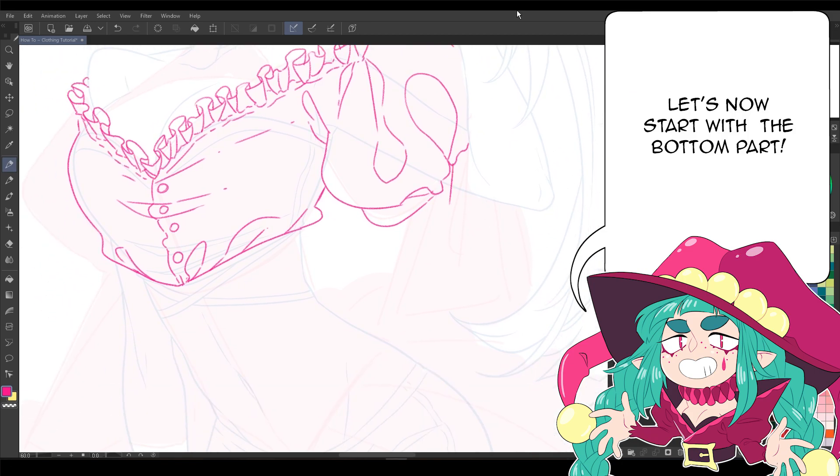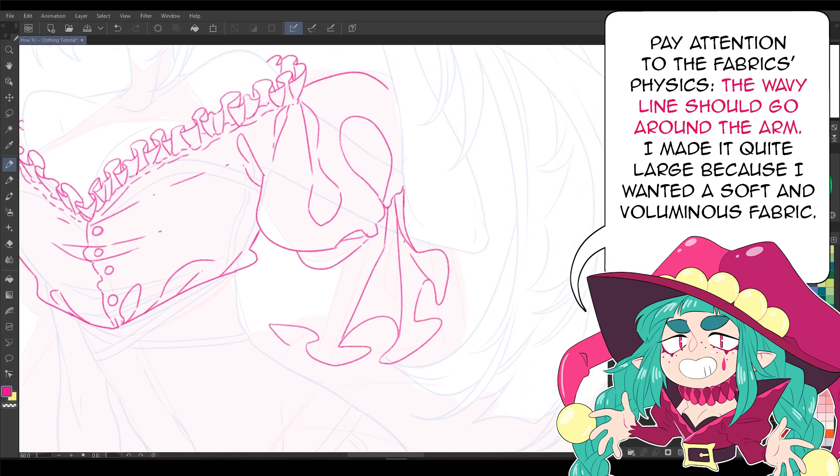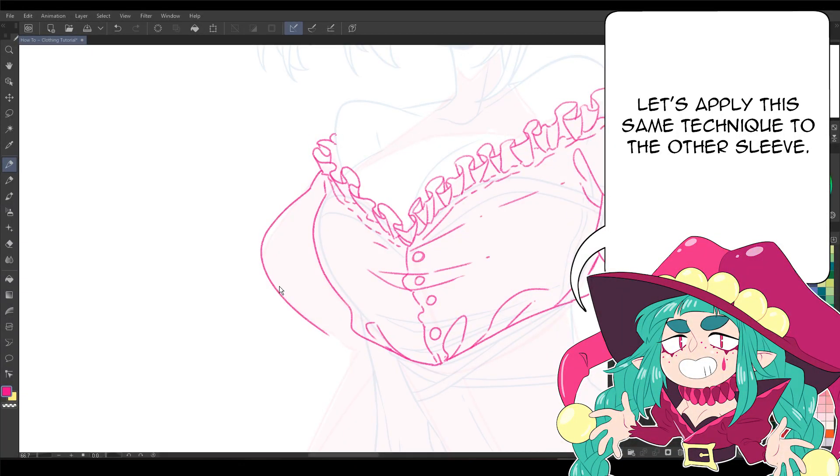Let's now start with the bottom part. Pay attention to the fabric's physics — the wavy line should go around the arm. I made it quite large because I wanted a soft and voluminous fabric. Let's apply the same technique to the other sleeve.